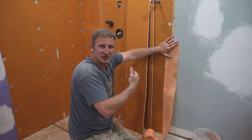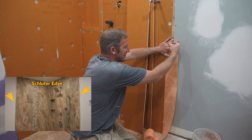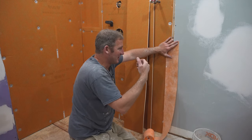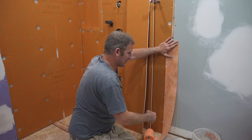I'm going to be using a Schluter edging on the tile, and a lot of times that ends up having a gap between the drywall and the tile. So it's nice to be able to drywall finish that so that you have a nice looking joint on that Schluter edge to the drywall.